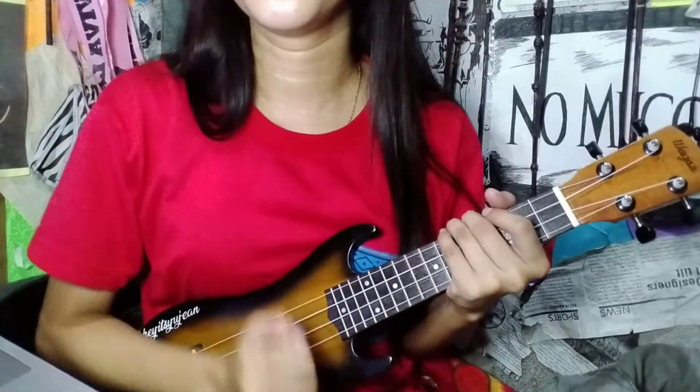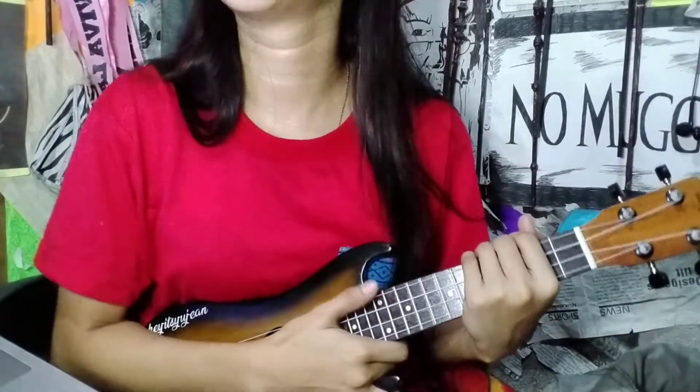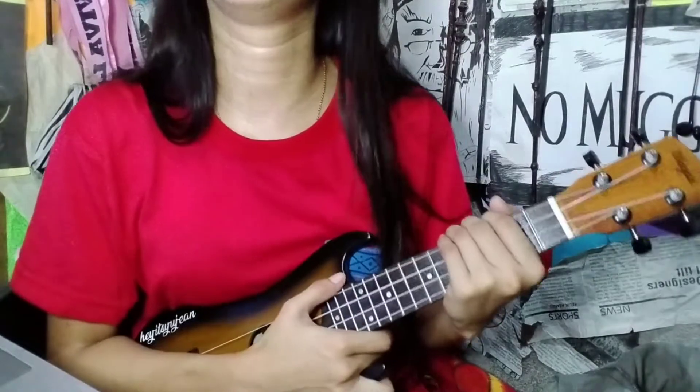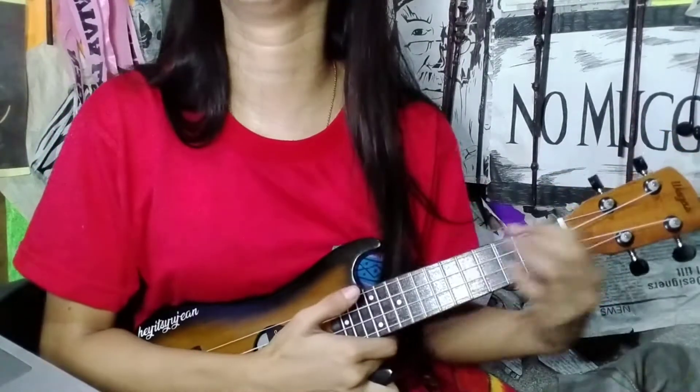This song has only two chords — it's a tutorial, that's why we're going to do two chords. Those chords are D and G. If you already know how to play those chords, you can skip this part. And if not, watch this video.